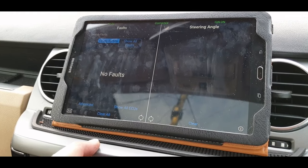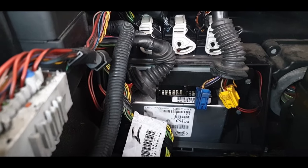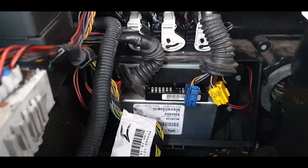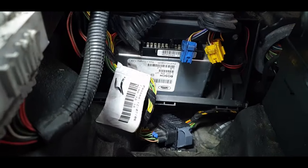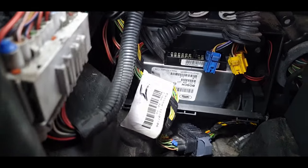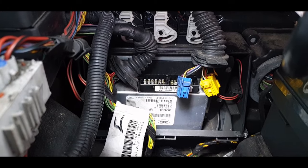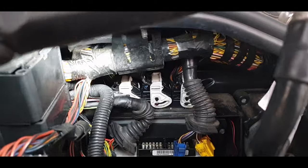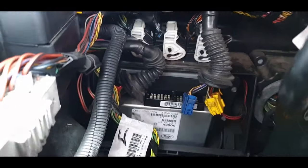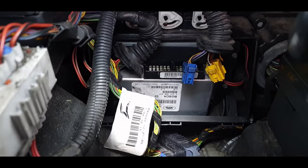So how on earth do you work out what's wrong with it? We're into the following week now, about to go to work. This behind the battery box, as you can see, is what they call the TCM module. There are cases where water can run from underneath, drip from this scuttle panel rubber, and drip down into that TCM.